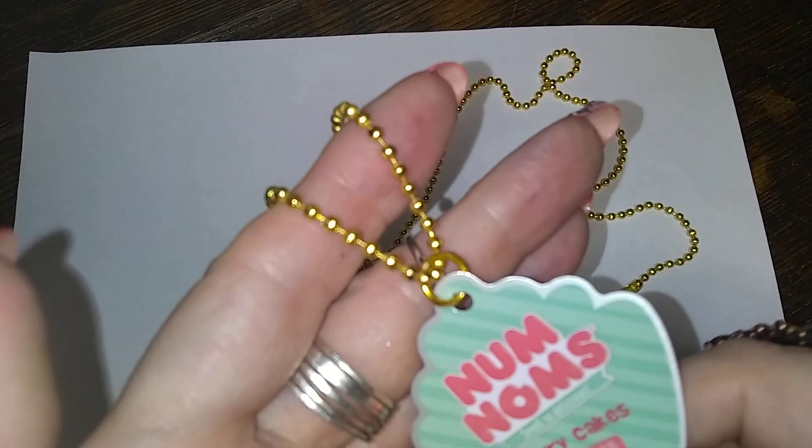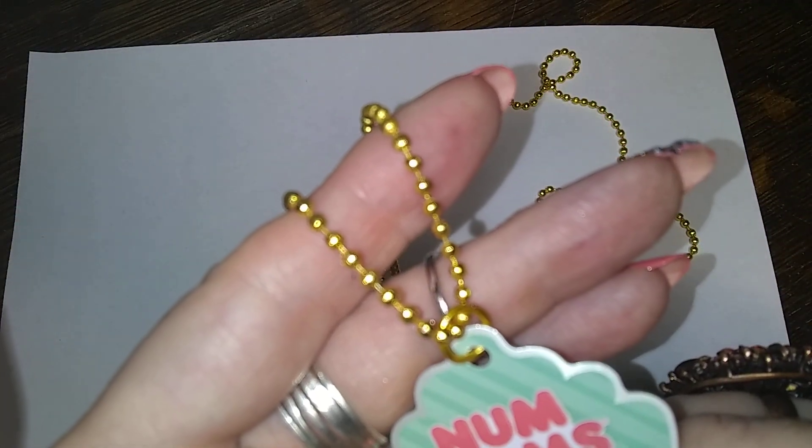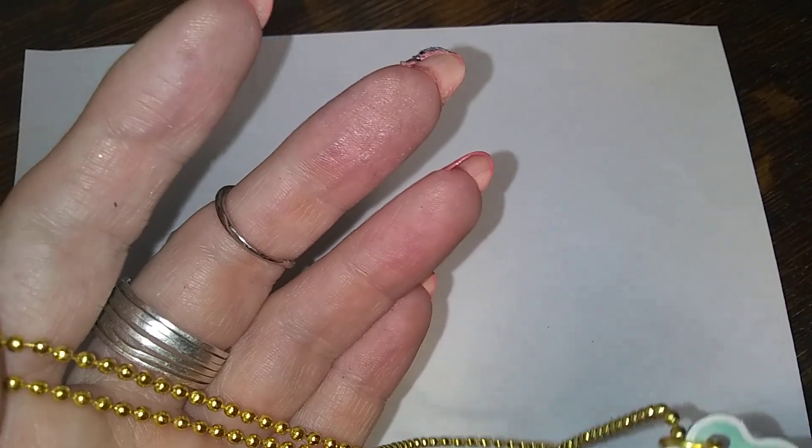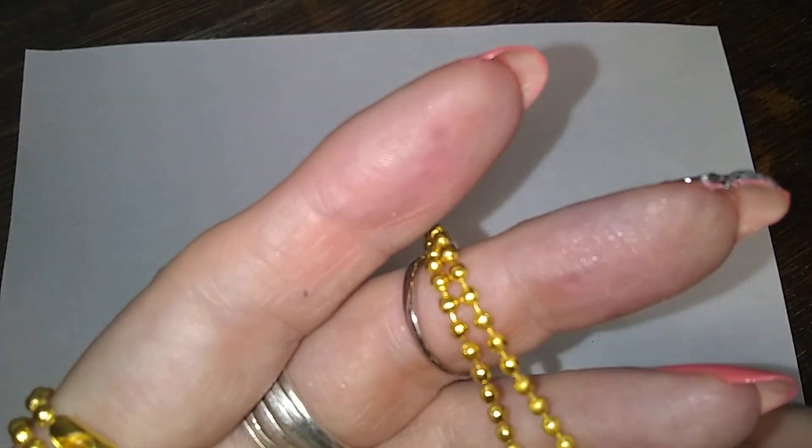It's on a gold ball chain and it says 'num num.' Berry cakes, 11 of 18. Smell the delicious — well, guess what? There's no smell, which I'm really thankful for.